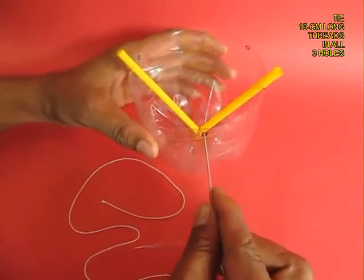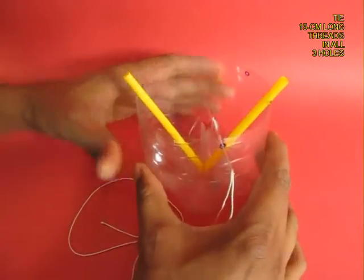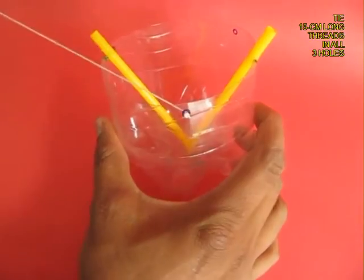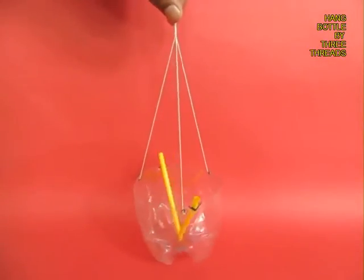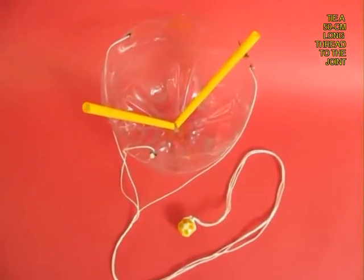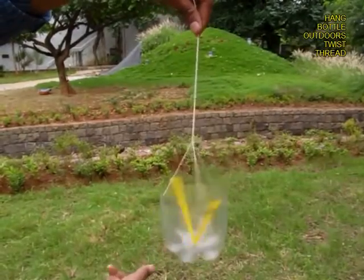Now with the help of a long needle, make holes and weave 15 cm long wires through all three holes. You can hang the plastic ball with these three threads and then tie a 50 cm long thread with a bead at the end.